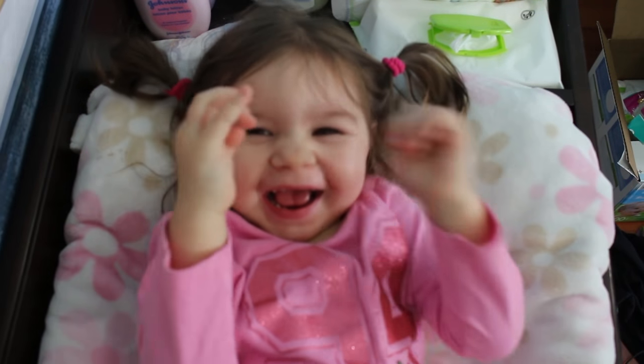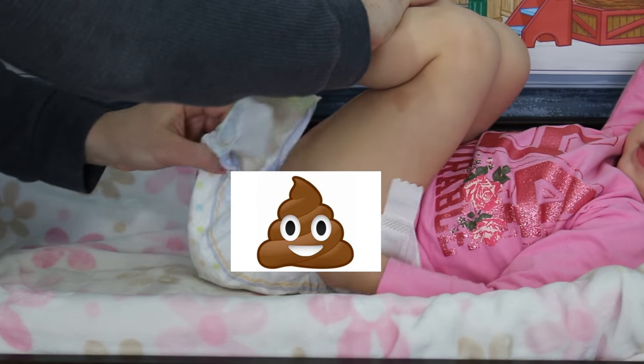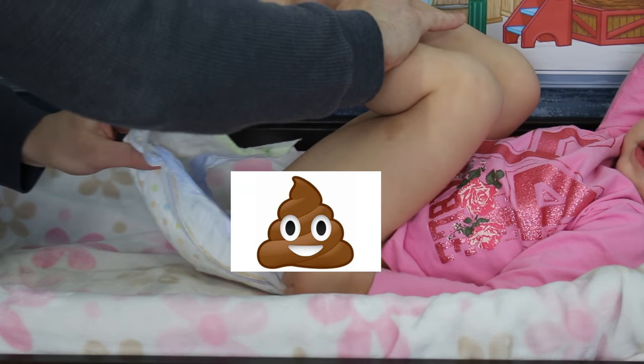Okay, now the fun part — you get to take the wipes and start gently wiping the baby poop off your baby's bum. Be careful not to get any on your fingers. And remember when you're wiping, you wipe front to back. Now that you've thoroughly wiped the baby's bum clean, you can gently and carefully slide the dirty diaper away from the baby.